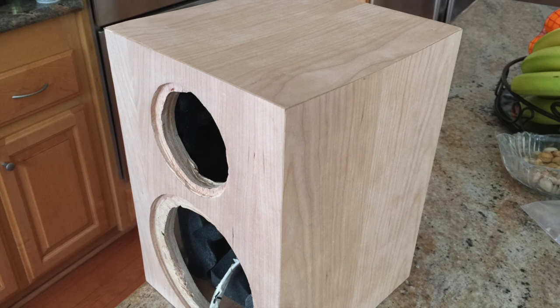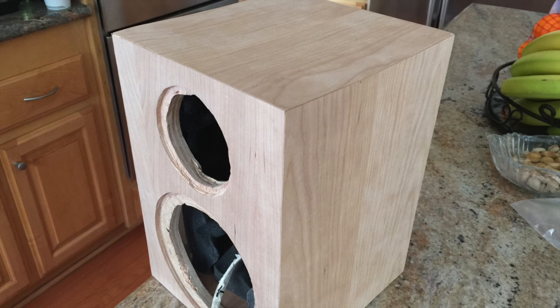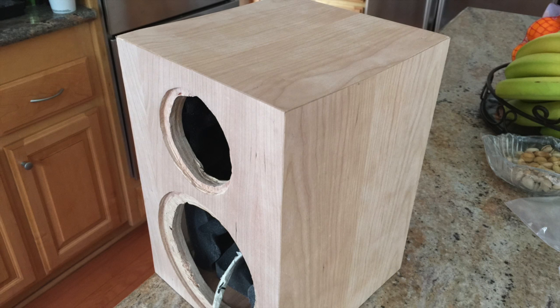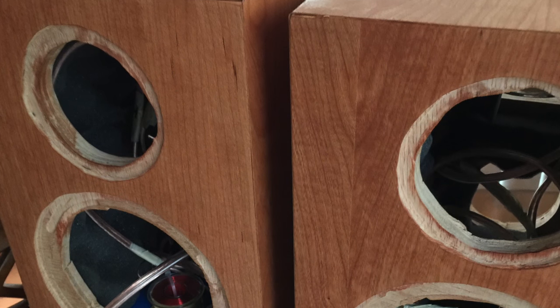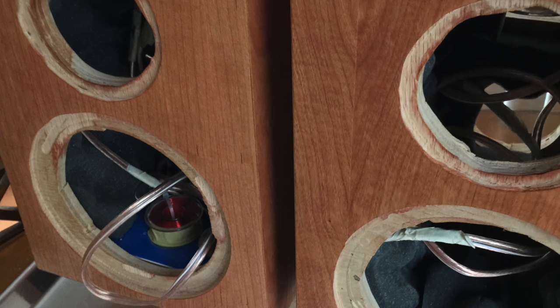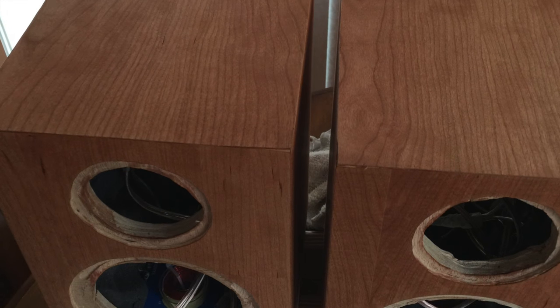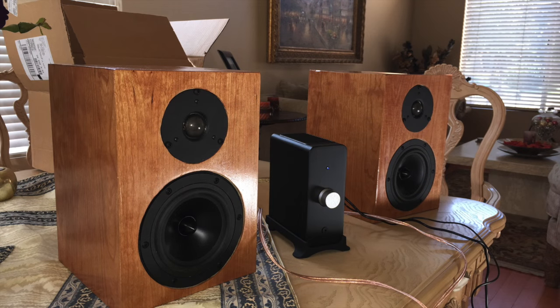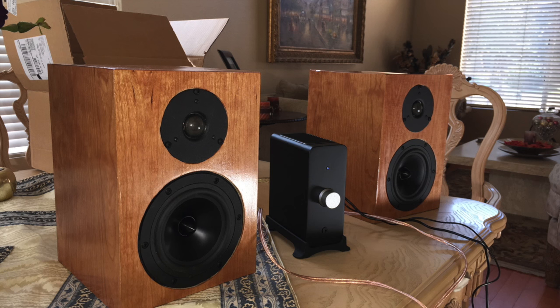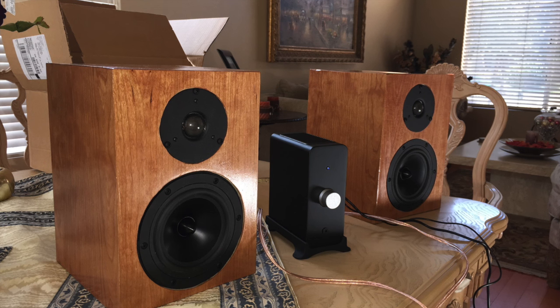You could tell it wasn't perfectly smooth if you ran your hand over it, but it's going to be about how it sounds, not how it looks — at least for this phase. Once the veneer was placed on, I applied some Watkins oil which brought out a really nice cherry look. Then I put on some wipe-on polyurethane, and it really started looking good. Finally I applied a wax and shined it up nicely, then put the components in — and that was it.